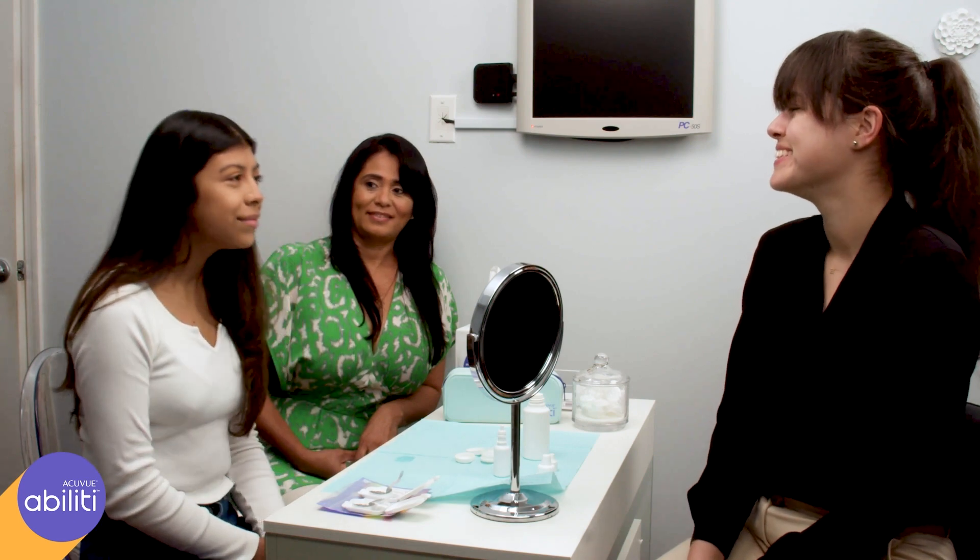Great job! Repeat the process to remove the other lens. Take care!